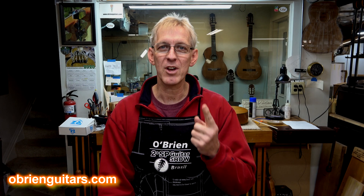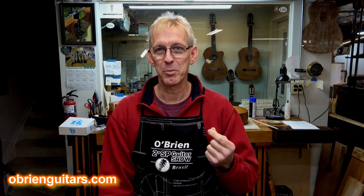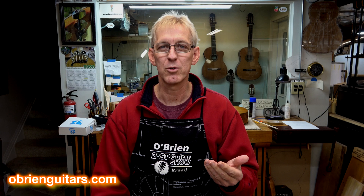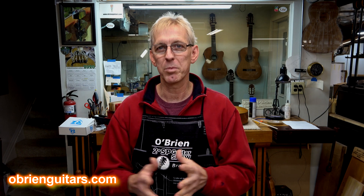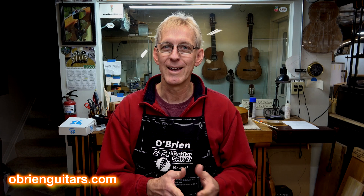Hi folks, Robert O'Brien from O'Brien Guitars. We're just finishing the year, getting ready to go into the new year. There's a couple of things that are usually on my mind as I transition into the new year because I'm cleaning my shop. One is shop humidity — it's very important. A lot of my business comes from repairing instruments because people didn't think it was important enough to control the environment where they're playing or keeping the instrument. In my case, it's where I'm building the instrument. It's very important.